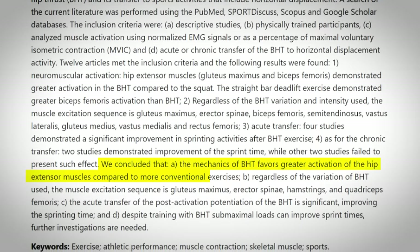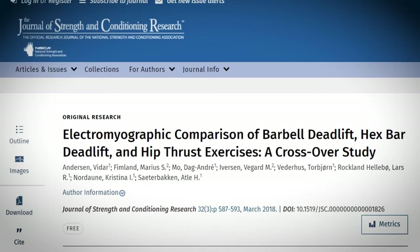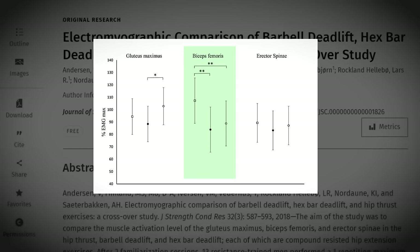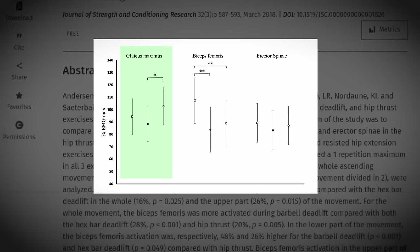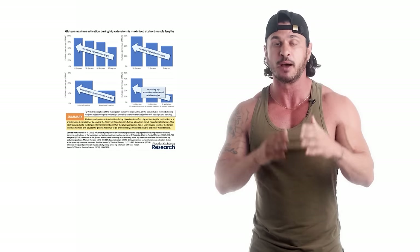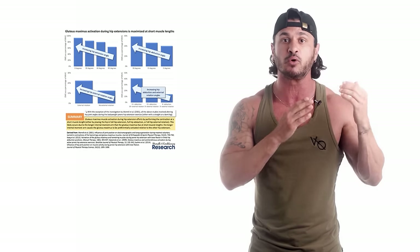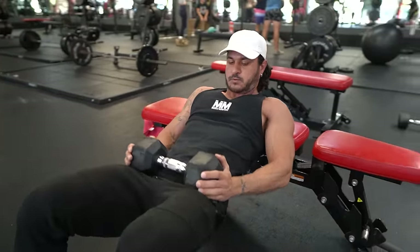Another more recent study published in the Journal of Sports Science and Medicine found that the hip thrust favors greater activation of the glutes compared to more conventional exercises. A 2018 study found that while the barbell deadlift was superior in activating the hamstrings, the hip thrust still provided the highest gluteus maximus activation. Looking at a graph summarizing four studies, the hip thrust is best for targeting the glutes due to leverage, and hip extension produces almost maximum activation of the muscle.